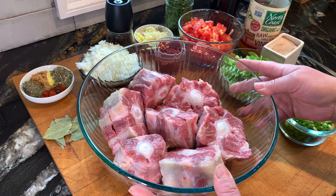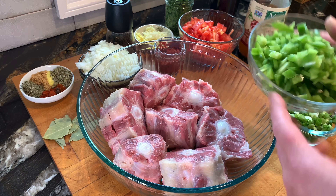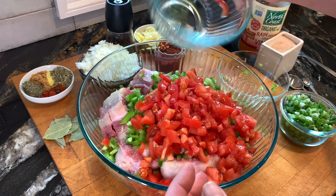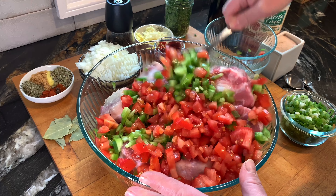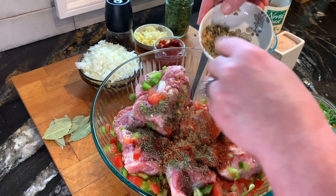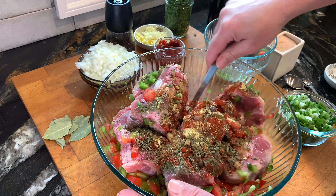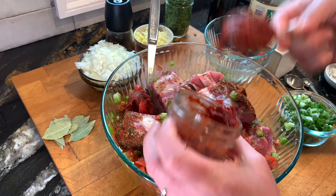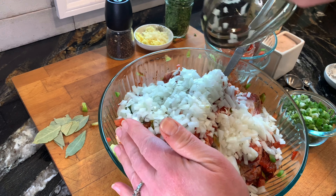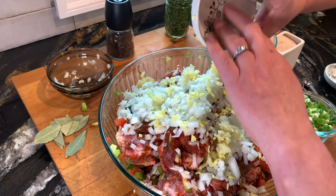I've washed my oxtails in water and vinegar, and the next step is to add all the vegetables and spices. I have the recipe with all the measurements posted at the bottom. Now we're gonna add the green peppers, some spices, thyme, oregano, brown sugar, sweet paprika, allspice, onion, a little bit of garlic and ginger. We mix it a little bit.